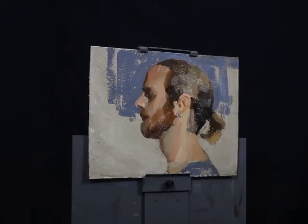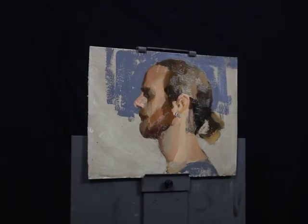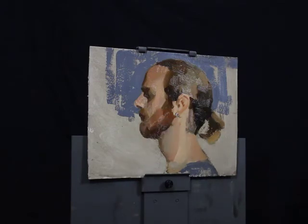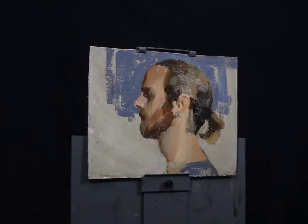Just a few last minute strokes. Sorry about the glare as well — I'm trying to figure out how to record this without getting so much glare. I think if I can turn it or change my studio lights, that's the disadvantage of recording for the first time. I didn't quite understand the pitfalls, but I'll try better next time. I will see you in the class on Tuesday.